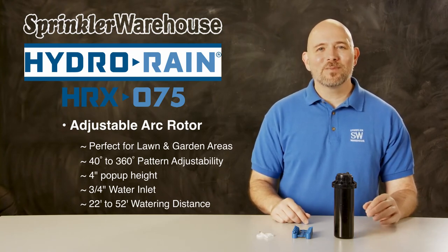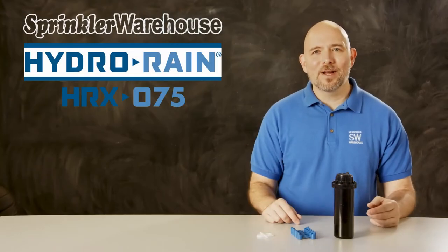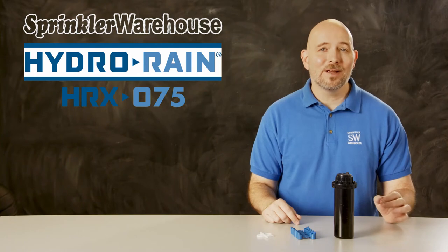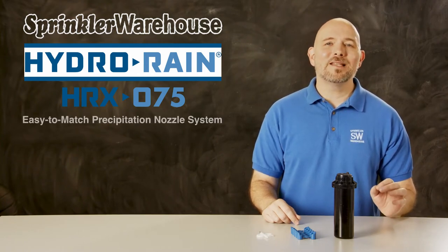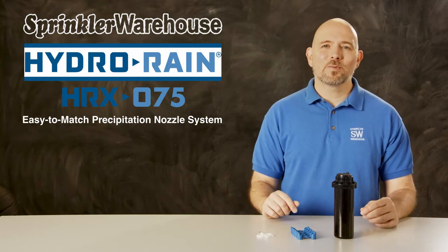The HRX 075 comes with this set of nozzles. One of the things that HydroRain has done to make nozzle selection easier is they've created what they call the easy to match precipitation nozzle system. Let's talk for just a second about match precipitation.